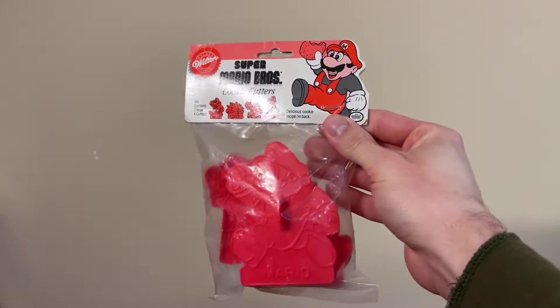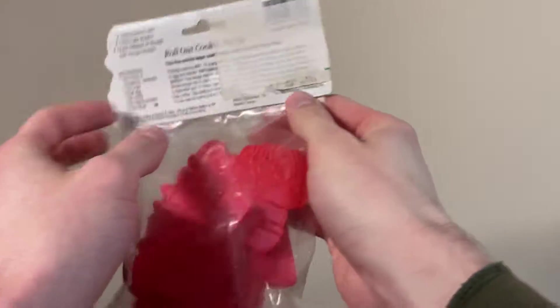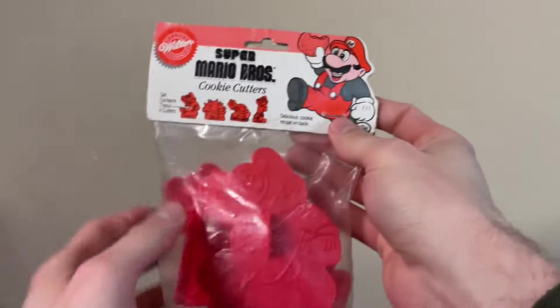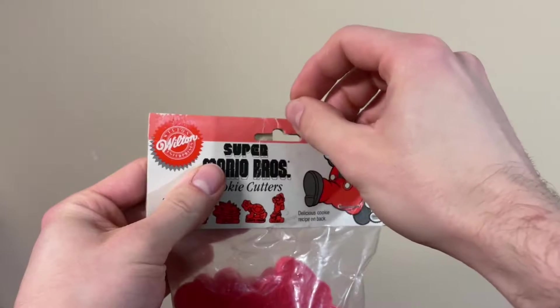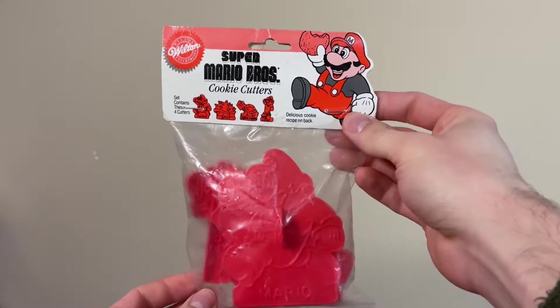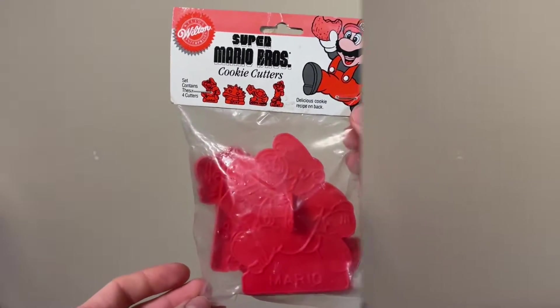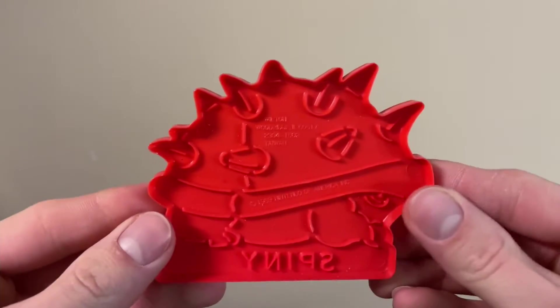Then we have this bag of Super Mario Bros. cookie cutters by Wilton. Now let me tell you a little story about these. I already have a bag like this, but I found them at Goodwill. Goodwill has this horrendous system where when they have expensive stuff, they'll take a marker and write the price on it — but it's like they acknowledge it's worth pricing up and yet they write on it, kind of destroying half of its worth, at least in my eyes. But now I finally have a bag without any writing on it, so that's good. Here's a couple loose ones in the collection — there's Mario, and Spiny.